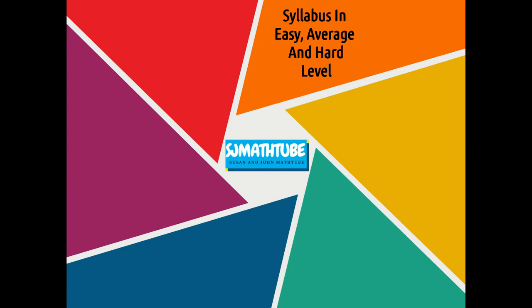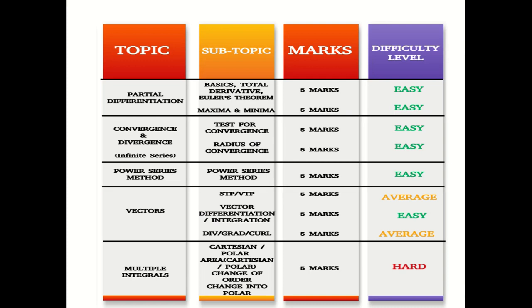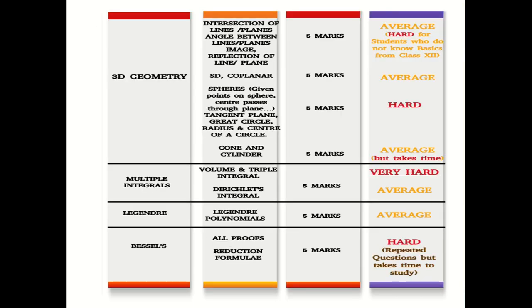I have a rough plan where I've divided the syllabus into easy, average, and hard so that you can follow that. We have partial differentiation, and you can see that division — go through these topics. You can take a screenshot of this page; there is one more page with the continuation.